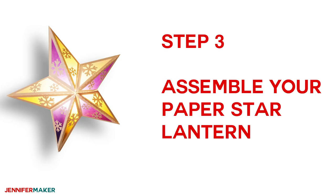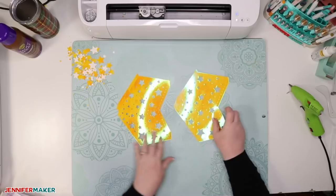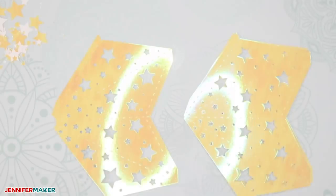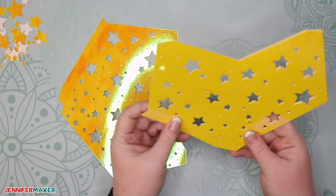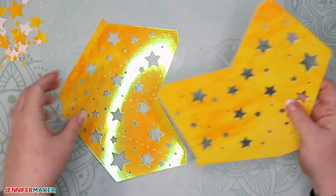It's time to assemble our paper star lanterns. Once everything is cut, take a look at them closely — you'll notice one piece is a little different than the other. It has a little crescent cut out of the tip. You'll see that one piece has the crescent cut out. Just be aware that one of these pieces is different, and you'll treat it a little differently in our assembly process.